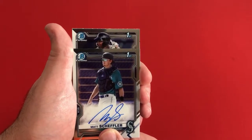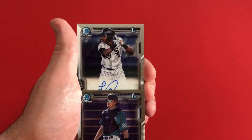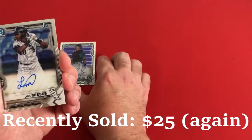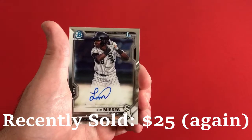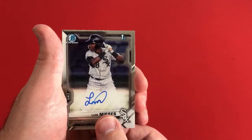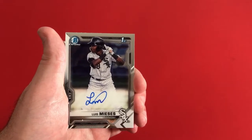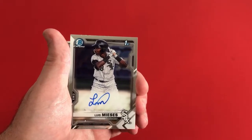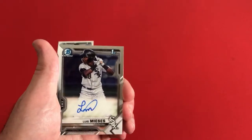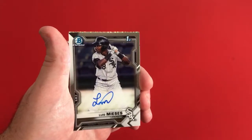The second card is going to be another base — White Sox. Is this going to be the same guy we got last time? And it is Luis Mieses — I'm not actually sure how to say his name. We pulled his base Chrome Autograph out of the Master Box in the previous video, and now we have his base auto once again. Unfortunately did not get a parallel. Kind of the same funny thing when we did the regular Bowman release — we got Alexander Ramirez's auto in the Bowman Hobby Box and also in the Bowman Jumbo Box. So just kind of doubling up on this guy.